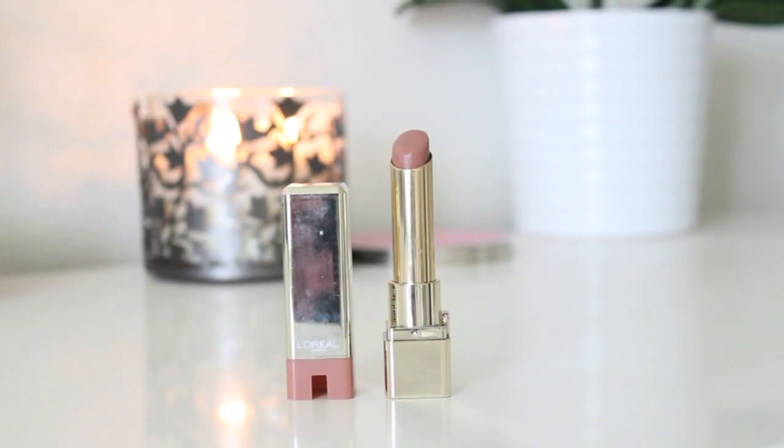The lip shade I decided to use today is the L'Oreal Color Riche in the shade Sheerless.